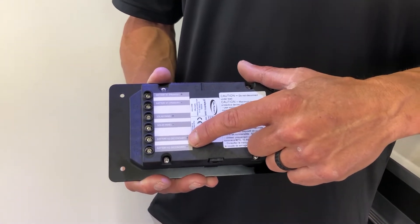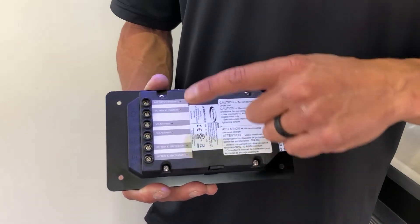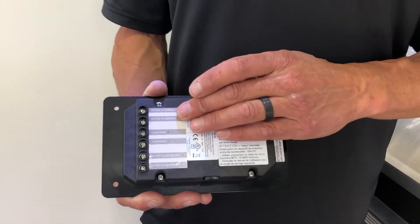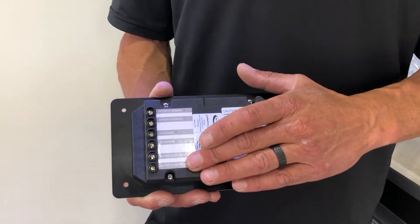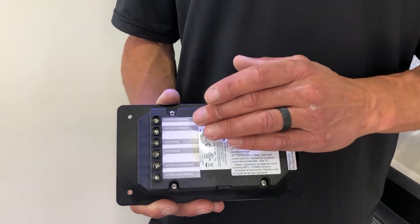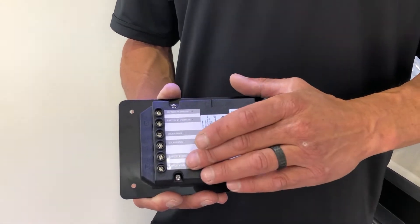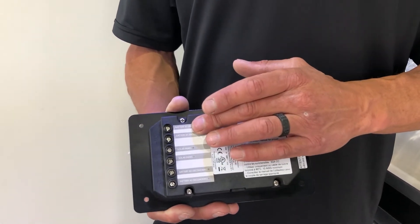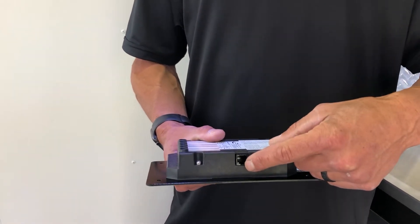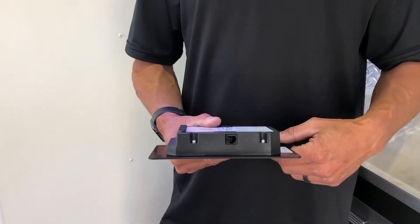The secondary battery is actually used for motorized coaches that have a starting battery - you can trickle charge out of this controller. It will make sure that the primary batteries are full before it jumps down to the secondary batteries on the charging algorithm. When it sees a load coming off the primary, it will automatically jump back and start charging the primary batteries.